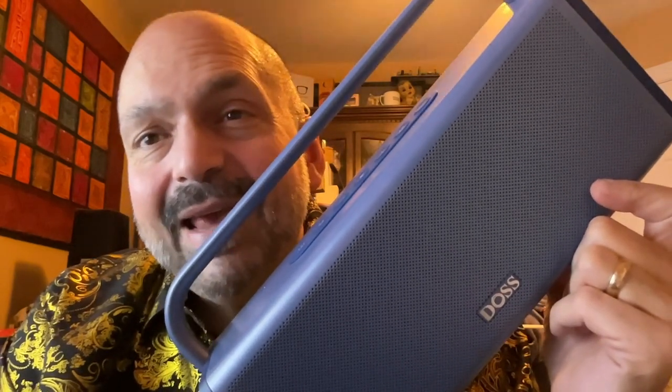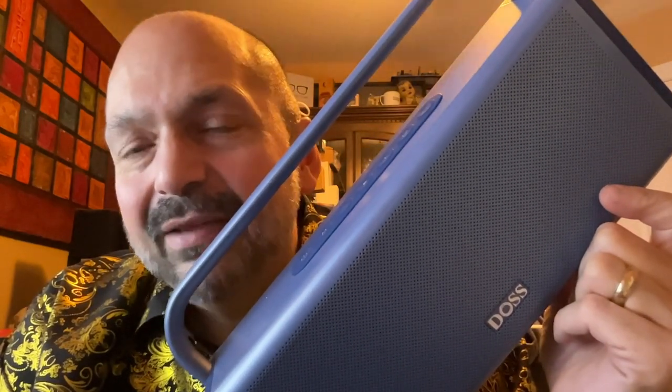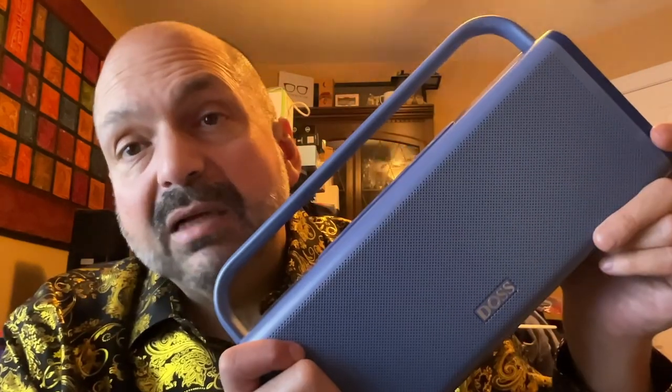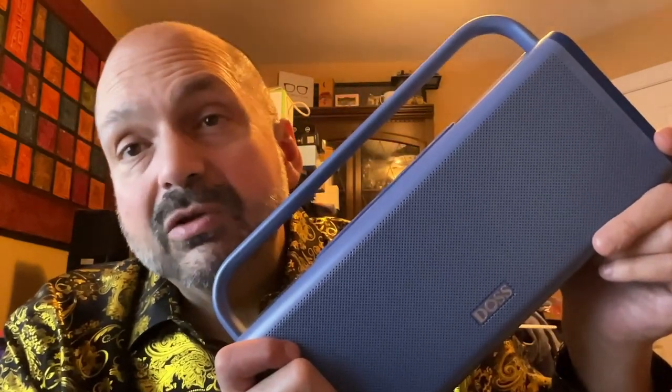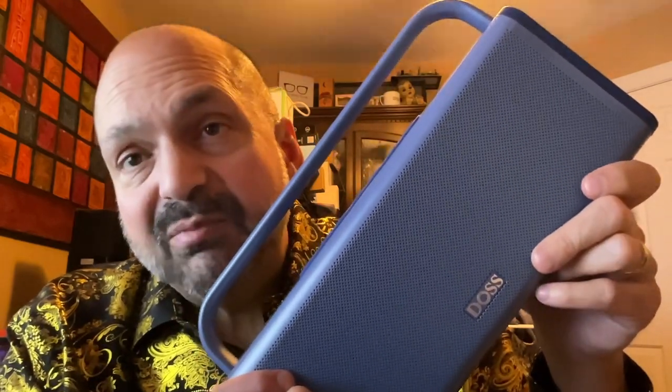They estimate 16 hours at 50% volume, but I know you're going to play this louder than that, so adjust your expectations accordingly. The Soundbox XL Pro is available in blue or gray — whichever one you choose is going to be fantastic. I love this speaker; this is a 5 out of 5.